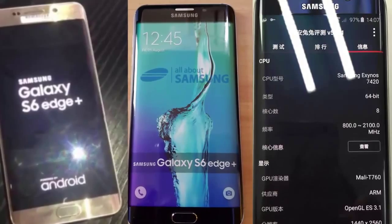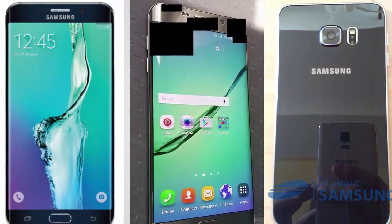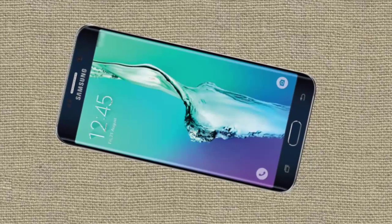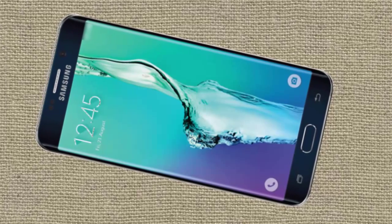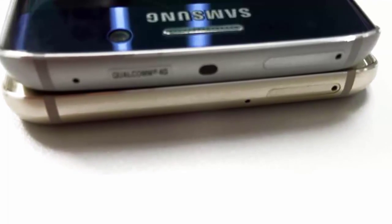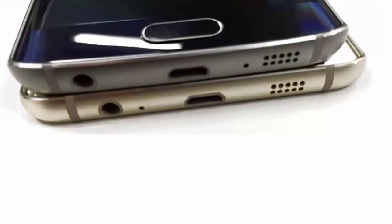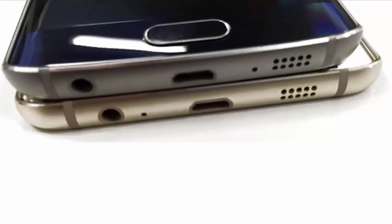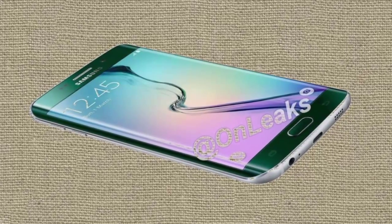The Galaxy S6 Edge Plus is expected to come in four colors: gold, silver, white, and black. Furthermore, it could house a Snapdragon 808 processor, a 16 MP main camera including OIS and 4K video recording, as well as a 5 MP front camera. The price of the smartphone is 1000 US dollars.